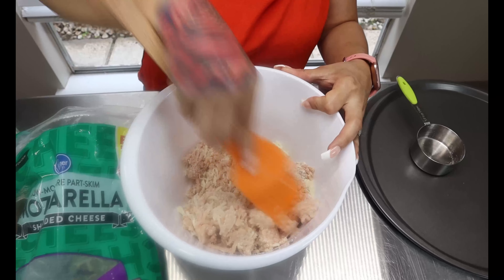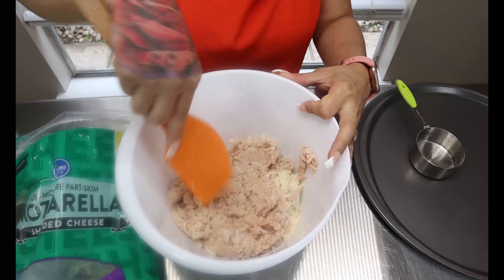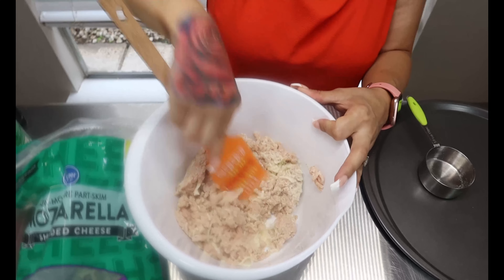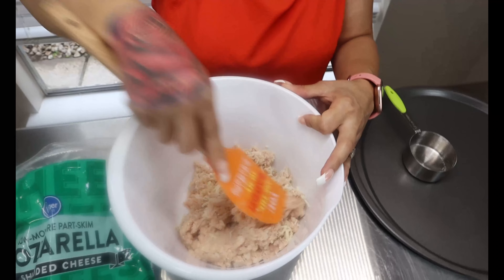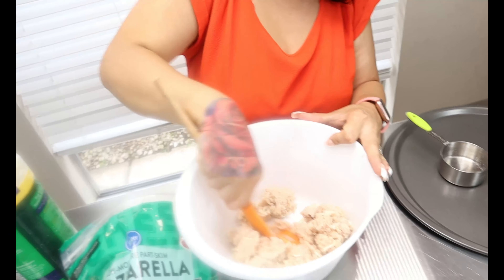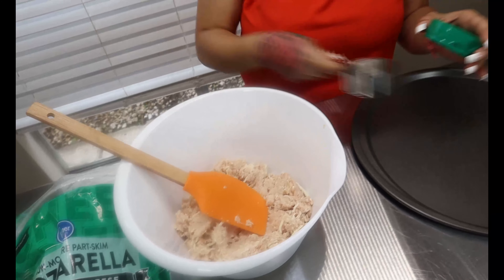This crust is very simple and it's delicious. I do have an older video on it where I topped it with pepperonis, and I also have a couple videos on my fathead dough. If you do not want a chicken crust pizza, you can make a fathead dough and top it with some diced up chicken — I'll link those in the description below.